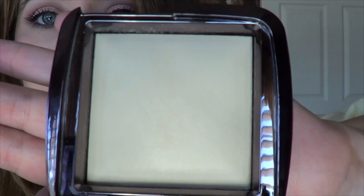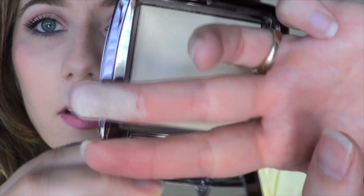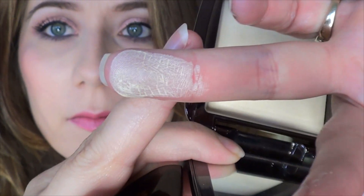Here's the powder up close, and here is a heavy swatch. I'm going to stick it across my nose — you can see how it looks; it blends in pretty good. Now I'm going to apply this with the brush and sweep a little under my eyes. Do you notice a difference? Yes or no? Let me know.